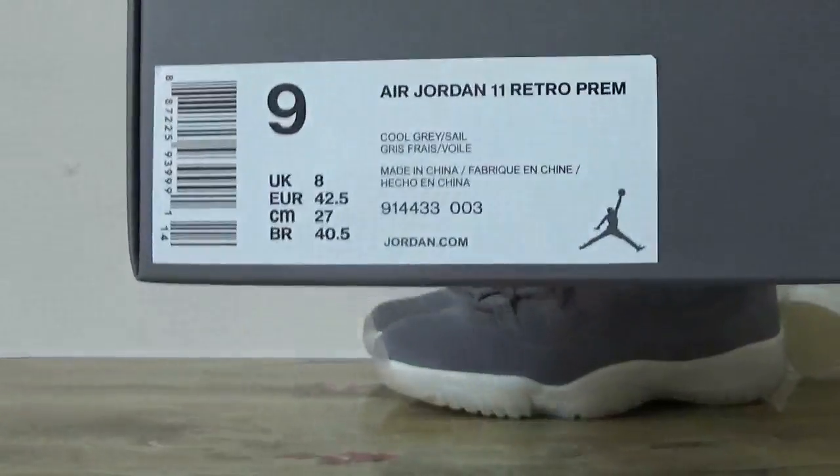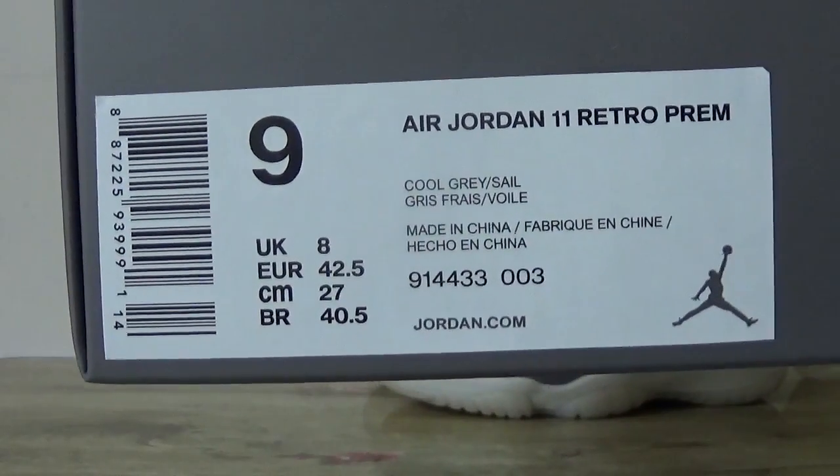Now let's check the shoes label. Catch the box label here.